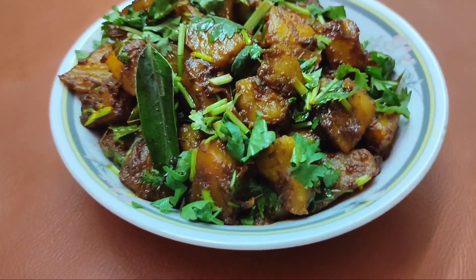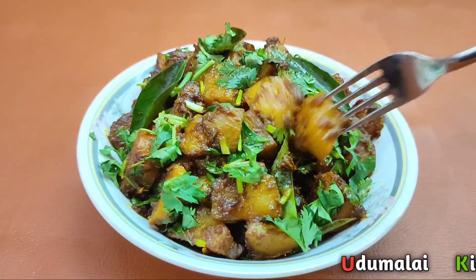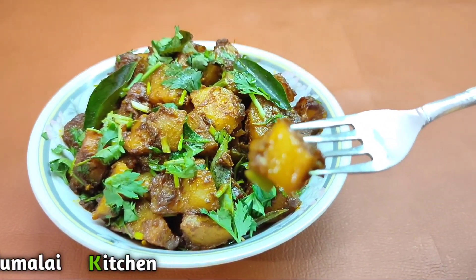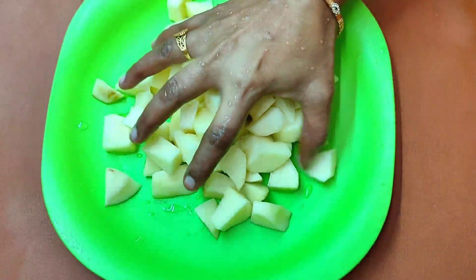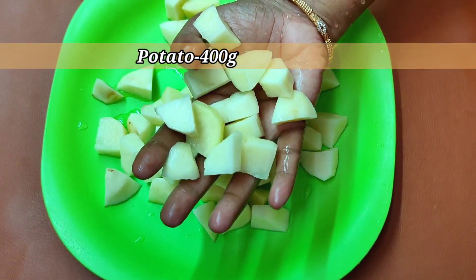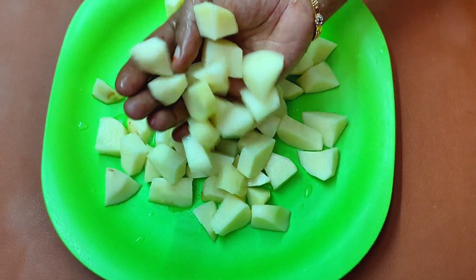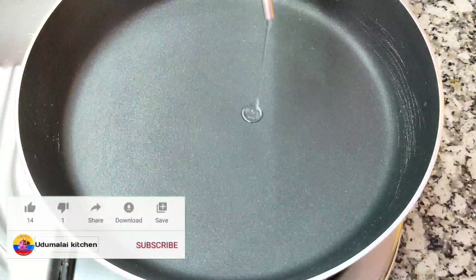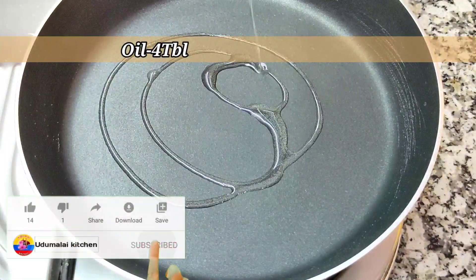If you like this video, please like this video. Let's get started. Let's add 4 tablespoons of oil.